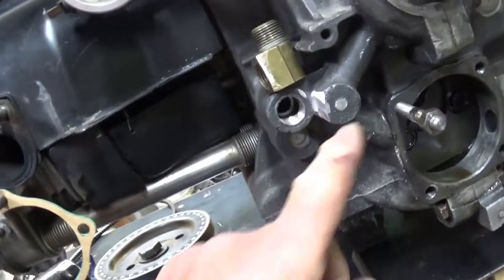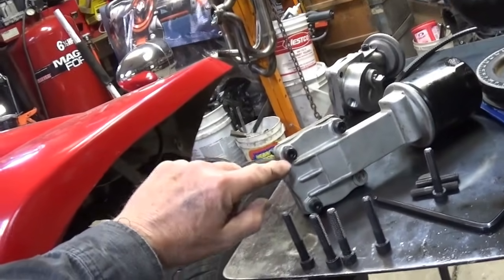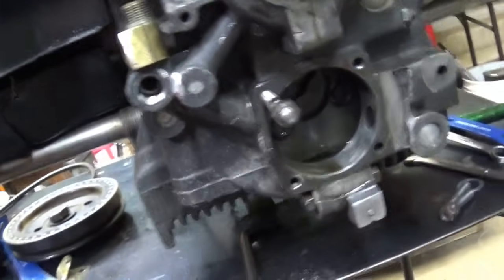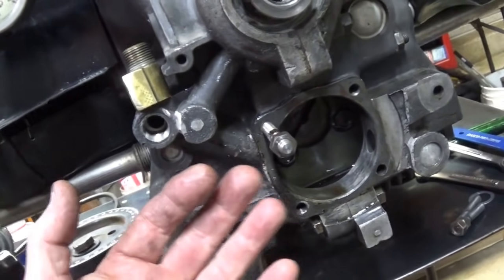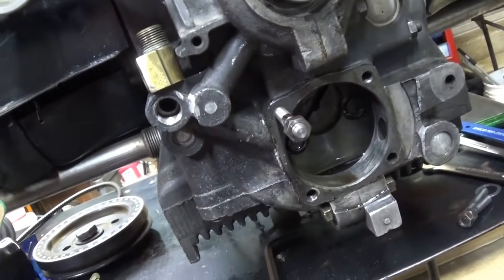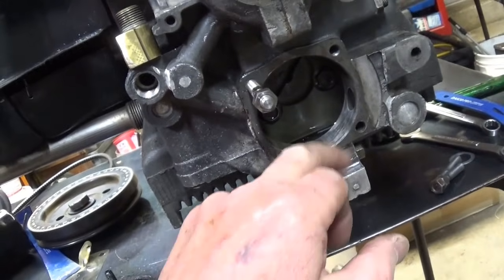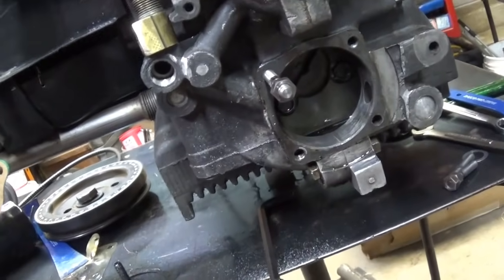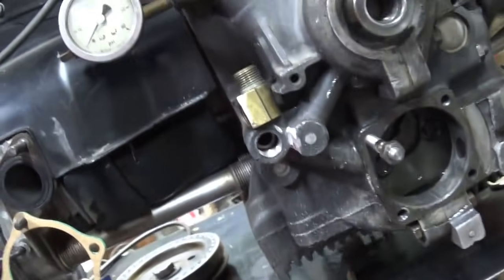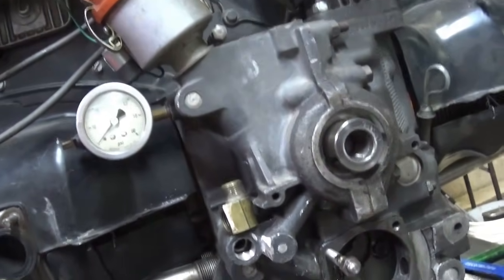One of the places you'll have leaks is right at the head of the bolt. When you get these engines hot, oil is amazing how it tries to get out of wherever it can - that's where you get your drips. And once you've broken that case seal, you can't gob anything on top to seal it. That's just not going to happen.